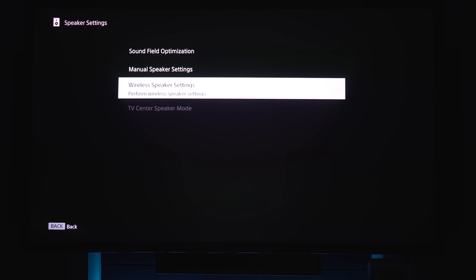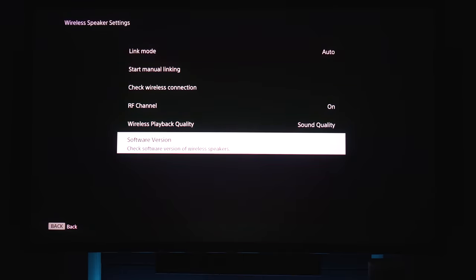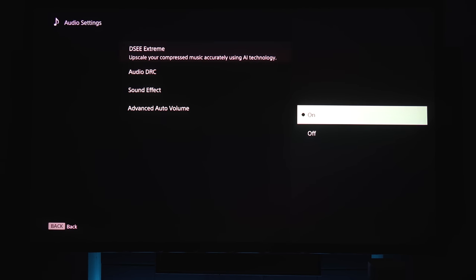Under wireless speaker settings, you have options to auto-connect to the speakers or do it manually. You can also check your connection and software version. The next option lets you use a compatible Sony television as a center channel, since the HT-A9 doesn't include a dedicated center channel speaker. We'll come back and check that feature out later.